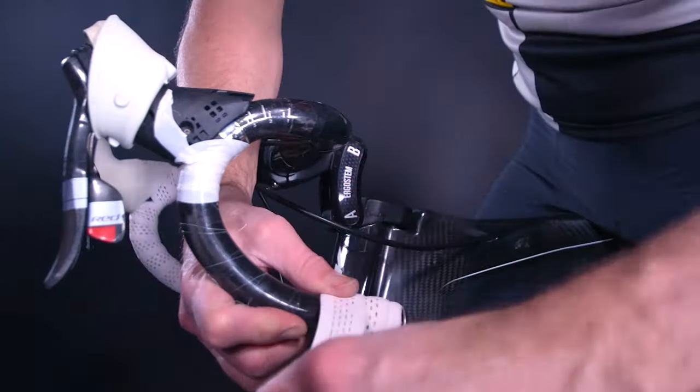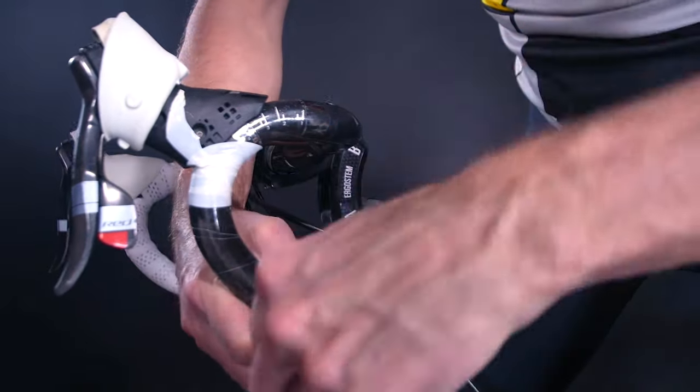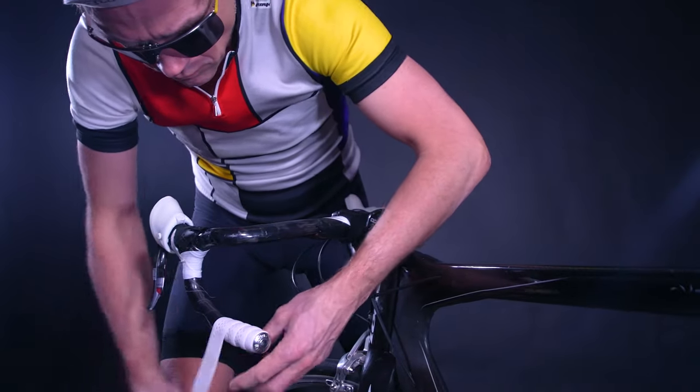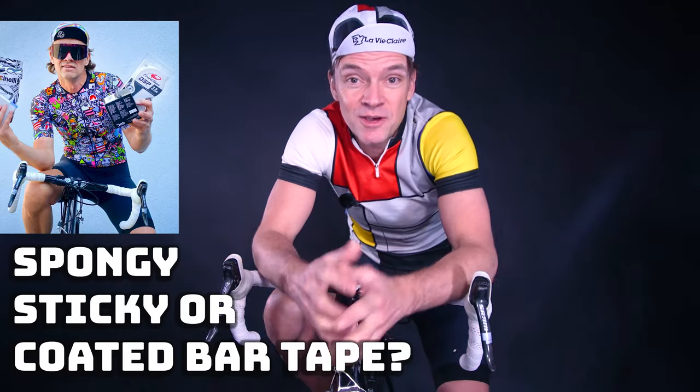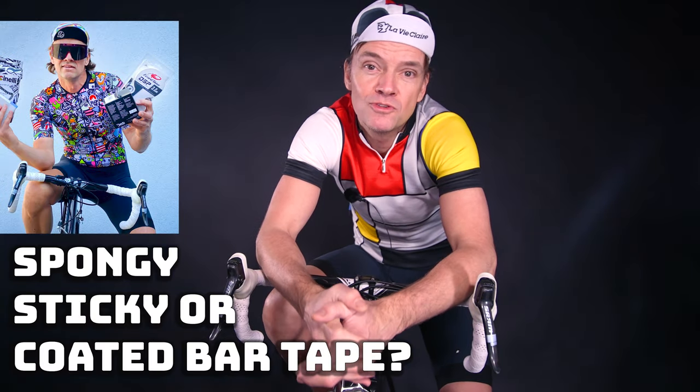Of course, it requires proper tension when installing the bar tape. I like to wrap my bar tape using a lot of tension, and this works well for most bar tapes, except those cheap spongy ones, which could easily break when you wrap them really tightly. Choosing the right bar tape is a whole different story, so I made a video to point out the major pros and cons and help you find the bar tape that suits your needs.